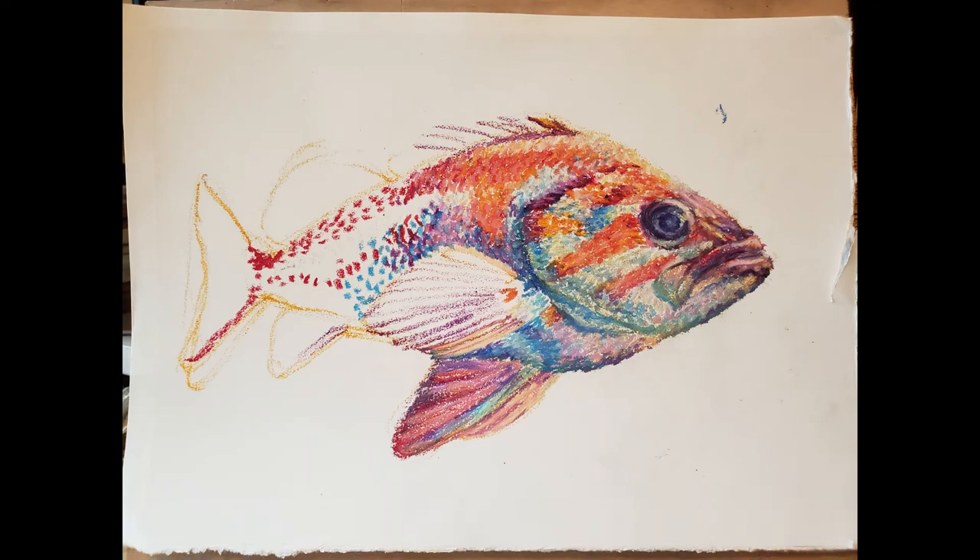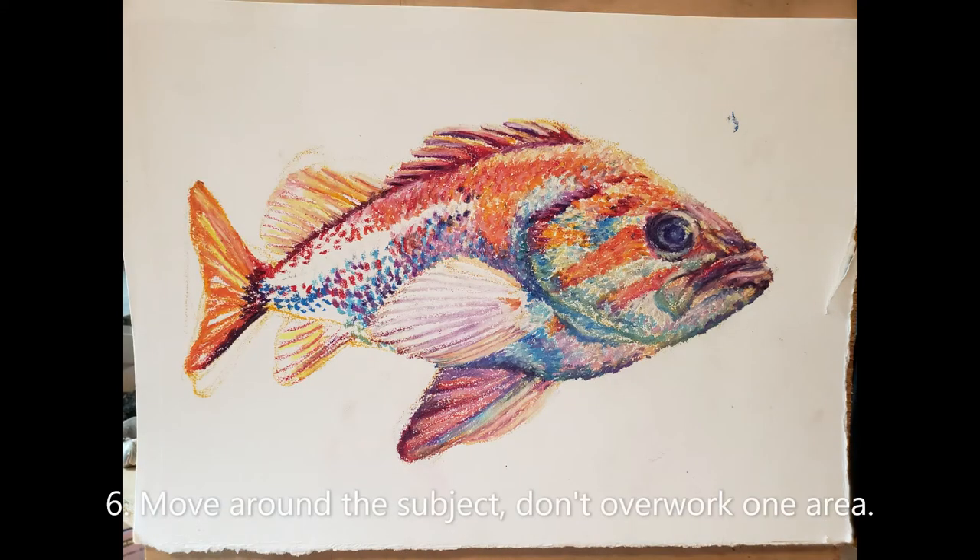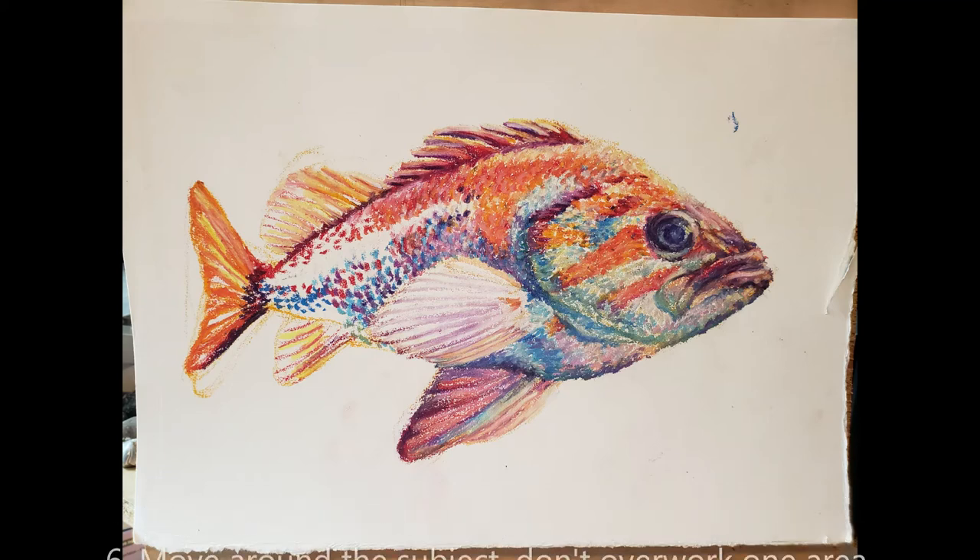The eye will do the color mixing. Speed is also an important factor here, not unlike the flow of a gesture drawing. An objective is to make the marks quickly and prevent yourself from fussing. I'm such a fusser with paint, so this is great therapy.